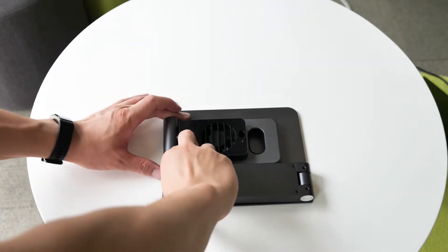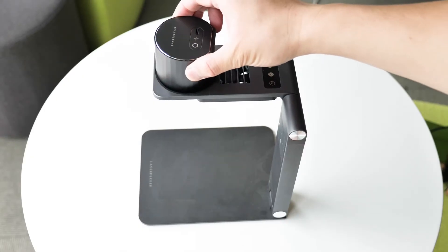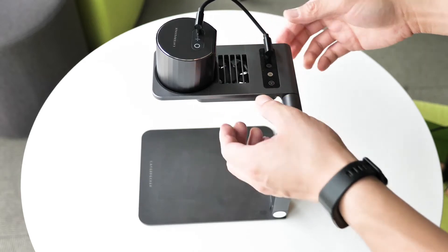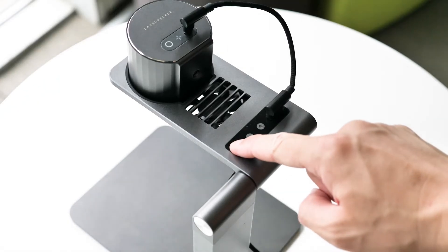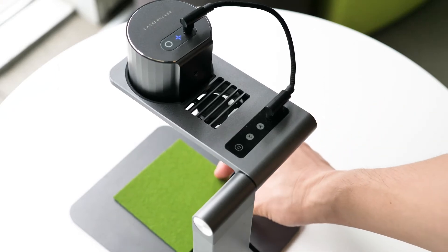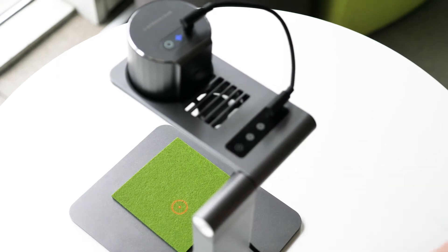To set up the machine, it's quite easy: just unfold the stand, pull the engraving head onto the stand, and connect it with the cable that comes in the box. Then connect the stand to the power source — it can be a power strip or power bank. Long press the power key to turn on the stand, then place the material you want to engrave onto the head and short press the power key — it will start autofocusing.